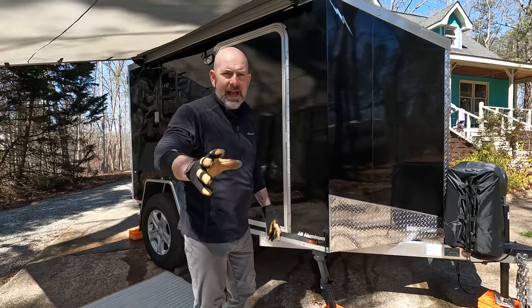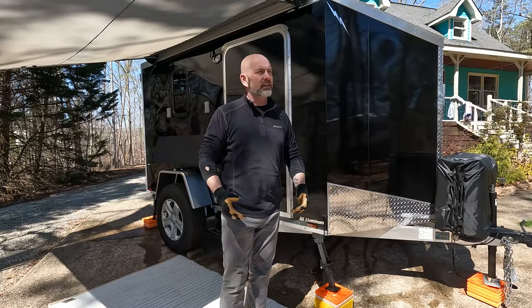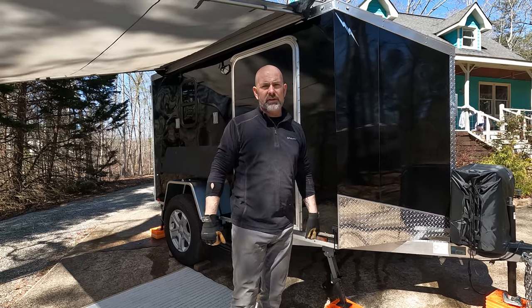One of the first things we tackled when we got the cargo trailer were the stabilizer jacks on all four corners. The reason we did that is because we were going to be working on it — we wanted to make sure it was very level and very stable while we were doing the renovation of the trailer.